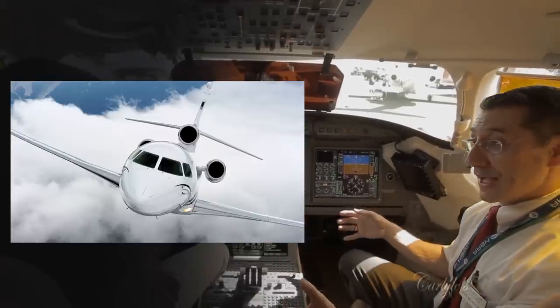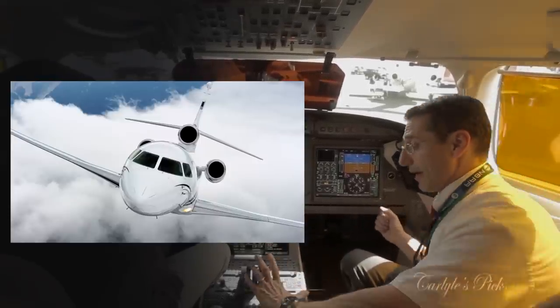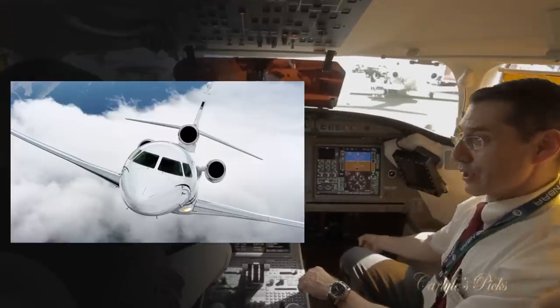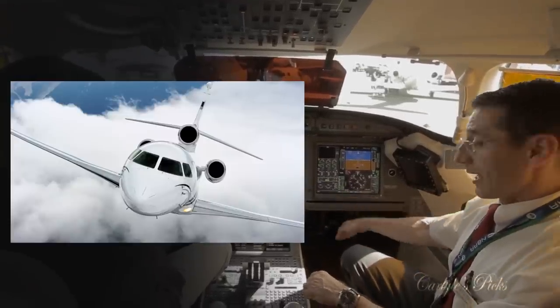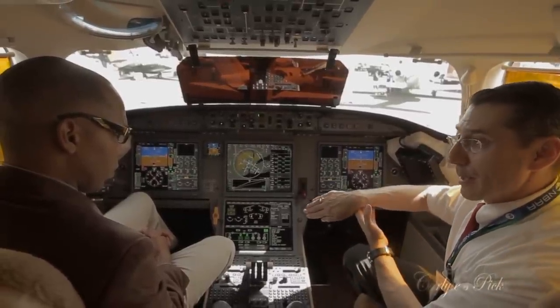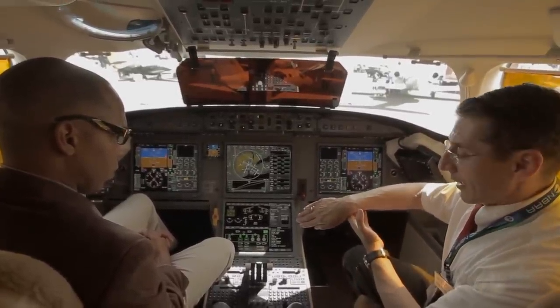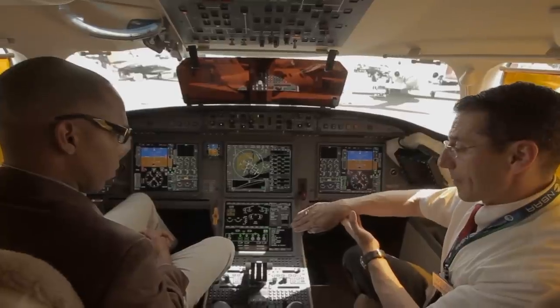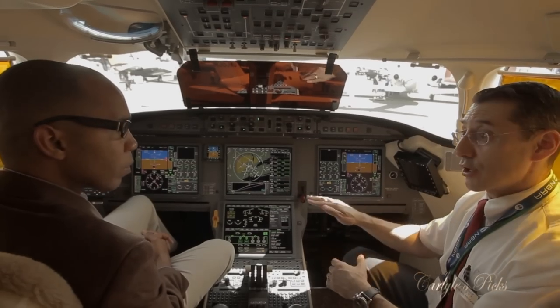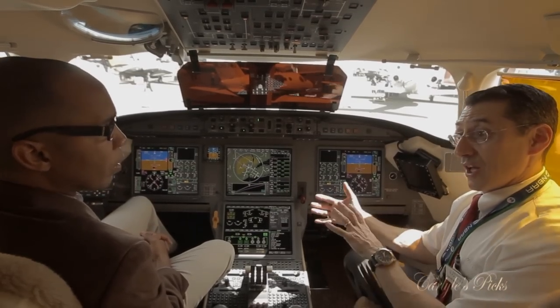In the high-speed realm, if I advance the throttles to maximum take-off/go-around power and push hard on the side-stick, rapidly accelerating toward the maximum operating speed (MMO), the system will automatically level my wings and pitch the aircraft up to prevent an overspeed condition.